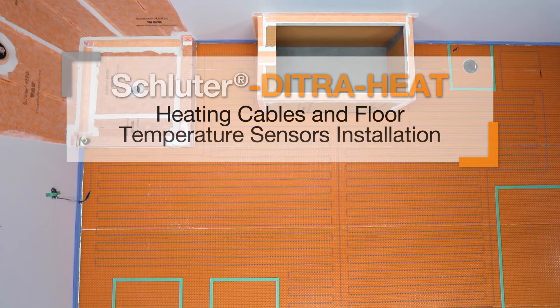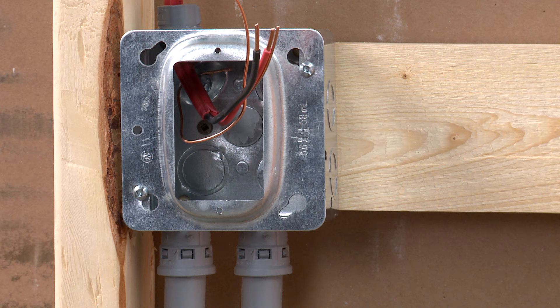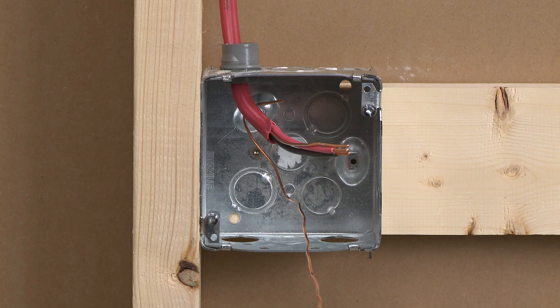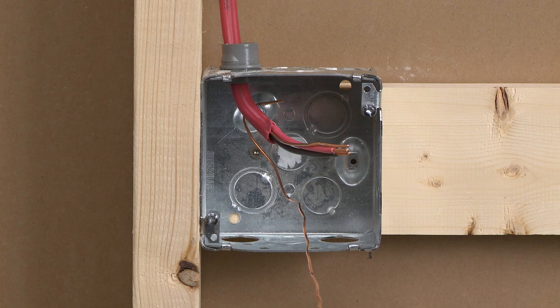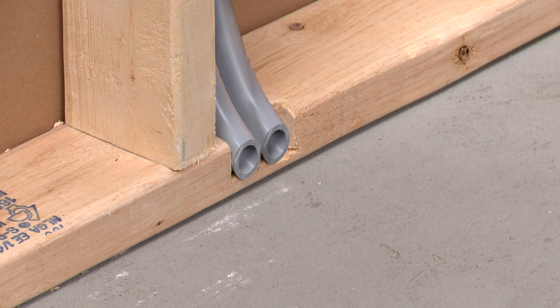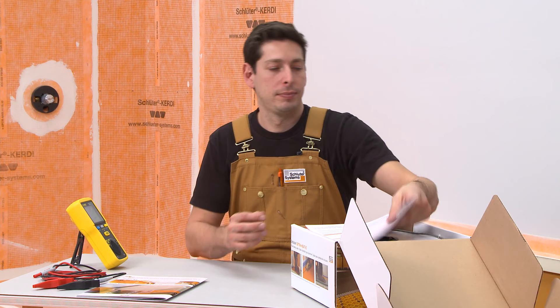This product must be installed by a qualified person in accordance with the installation handbook and with the National Electric Code or Canadian Electric Code Part 1 as applicable. All electric connections must be made by a qualified electrician according to the electrical and building codes effective in your region. The electrical circuit for the heating cable has been turned off. In this application, we will use the DITRIHEAT e-RT thermostat mounted on a double-gang electrical box with a single-gang mud ring. Two sections of conduit were run from the electrical box to the base of the wall to protect the heating cable cold lead and floor temperature sensors. Each heating cable is subject to factory quality control.